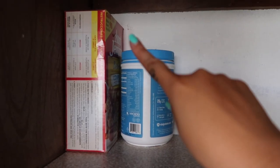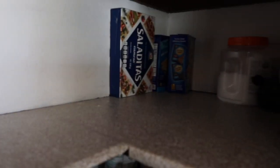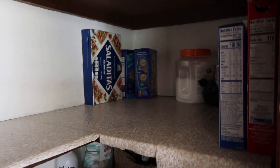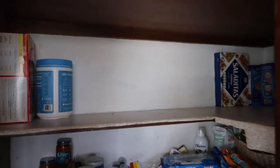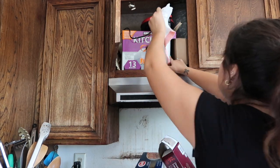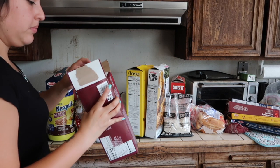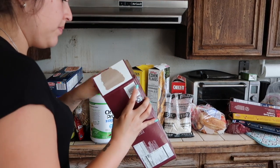I found a little daddy long leg hanging in there as well as a couple of moths, so it definitely needs to be wiped down to make sure there are no other bugs in there. Whenever doing any kind of cleaning project, I like to have a trash bag handy so I can toss in things that I need to throw out or that are expired.